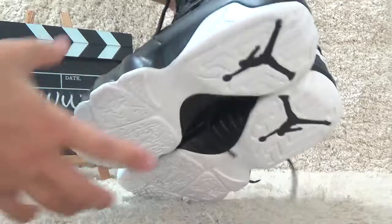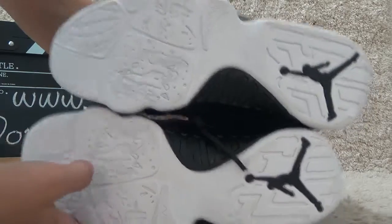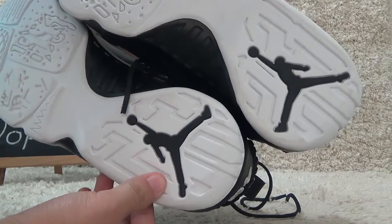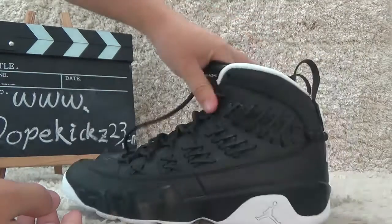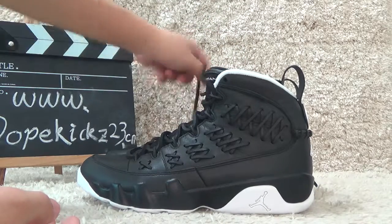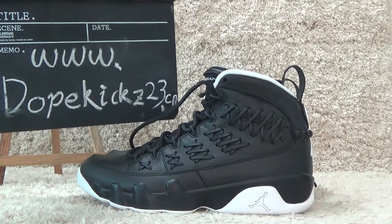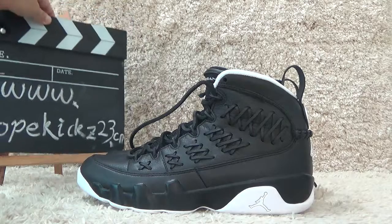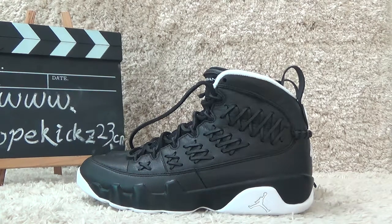Now let me show you the bottom. Here is the white color of the bottom with the black color Jordan logo on the back. The shoes are of oriental quality and best price we will give you. Welcome to our website for more details and other sneakers. Thank you. Bye.